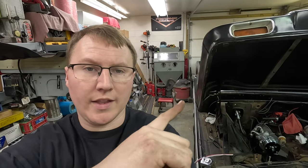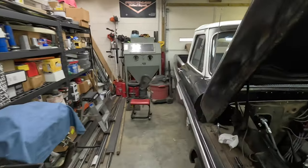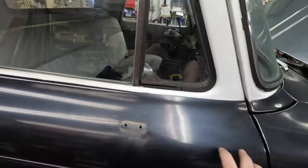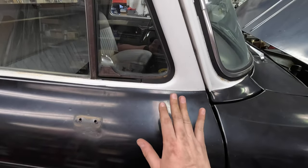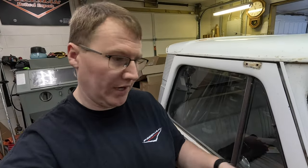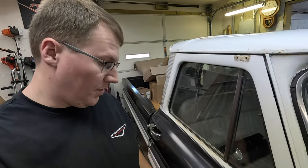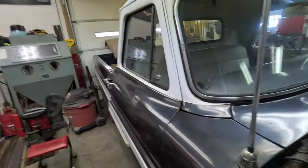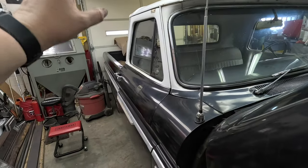We went ahead and got the other mirror off on this side. One thing we noticed is this side does not have the three factory holes in it, which clearly means this truck only ever had a driver-side mirror. So when we put the new mirrors on, we'll likely have to drill some holes in this side. Just getting that off makes a huge difference.